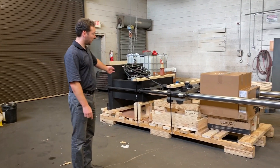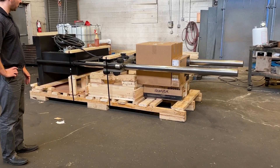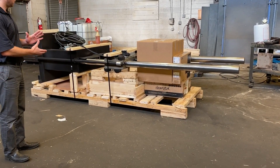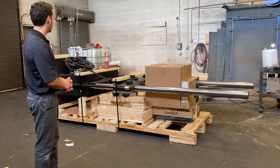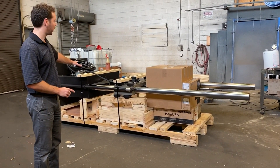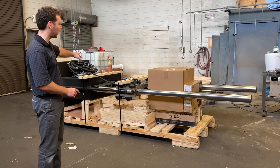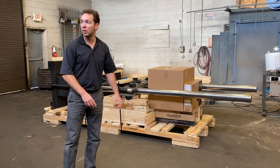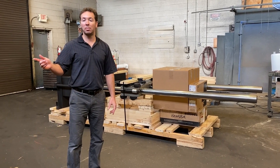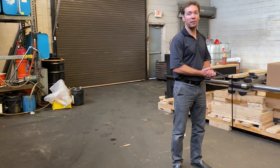We have a 110-kip MTS system getting ready to ship out to a customer in New York doing aerospace fastener testing. It's a complete turnkey system we built for them with a new interface load cell, 110-kip 6-inch stroke actuator, M3500 servo fatigue controls, a 21.2 GPM pump, and we even did full fastener tooling for them.